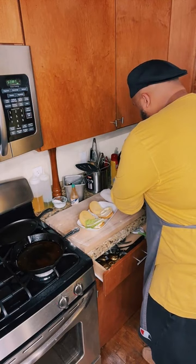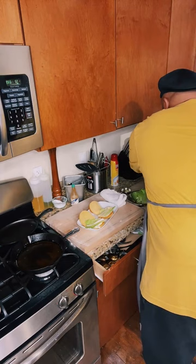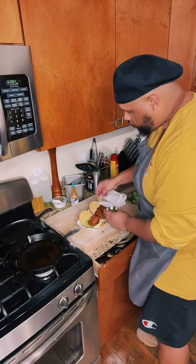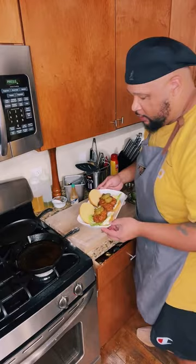I'm going to finish building my hot chicken sandwiches. I've got my mayo, a little lettuce, I'm going to grab my chicken and put that right on top, then two pickles right on top. And there you go — you don't even have to go to Nashville. You've got your Nashville hot chicken sandwiches right there. Done deal.